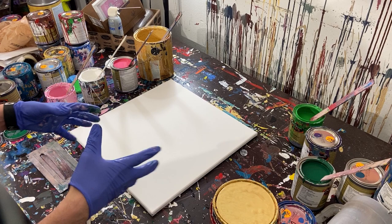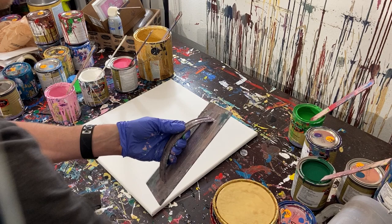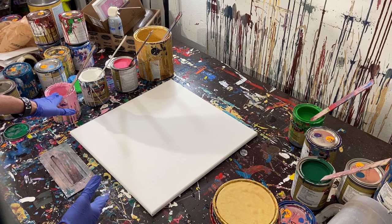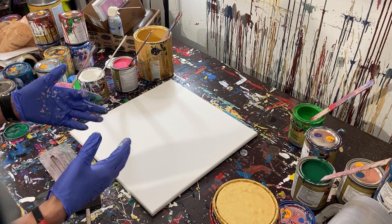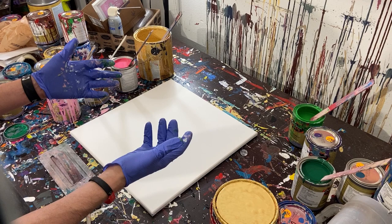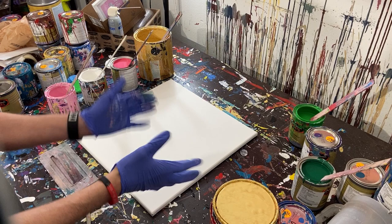Hey everyone, Cody here. Today we're going to do a scraped painting with our plastic trowel or drywall scraper. We're going to be using this drywall scraper — mud scraper, trowel, whatever. The colors we've got are bright pink, a darker pink, white, and gold. We're going to do the background in light pink, then go over it with white, then gold, then pink on top. I did a painting a while back for my second oldest daughter with these colors and it turned out really good. Anyway, let's get to the painting.